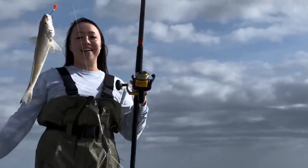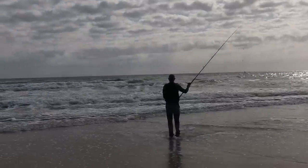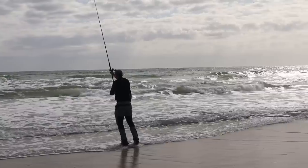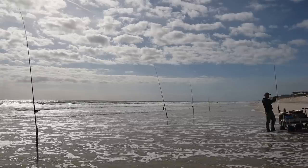I would have to say it's the dog - every time he plays with us we get a fish. Every time a dog comes up and plays with us, we get a fish. So they're our good luck charm today.